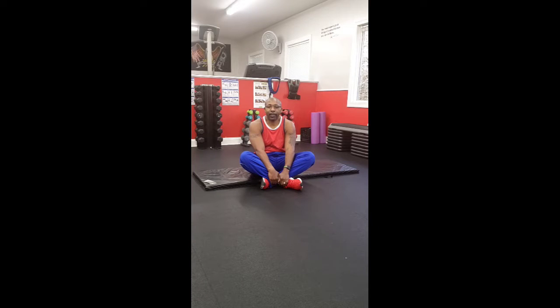Hi, today our AM workout is plank jacks, thrusters, and an elevated crunch. Three sets, 15 to 20 reps. Let's begin.